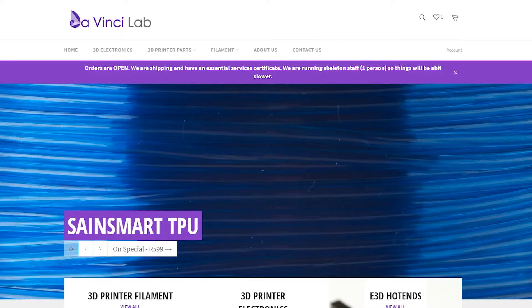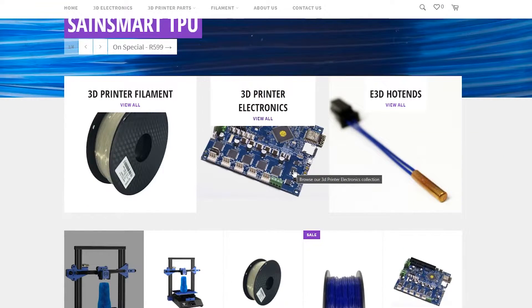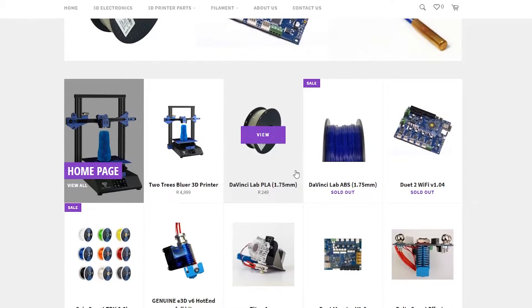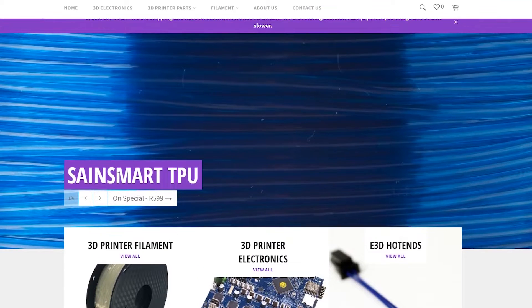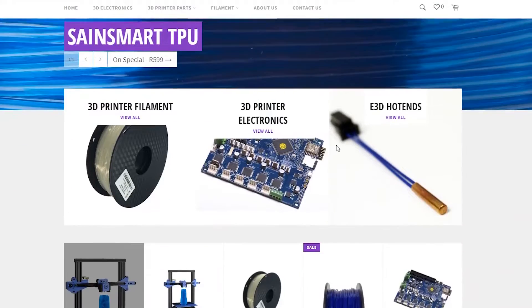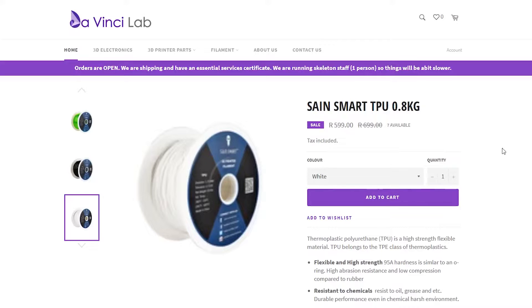Their website is worth checking out — you can browse through what they sell, including 3D printer electronics, 3D printers, and lots of filament. I think the DaVinci Labs PLA is something they manufacture themselves; I need clarification on that and I'll put it in a comment below once I find out more. Right on the front page is the SaneSmart TPU — this is the TPU that they sent me.